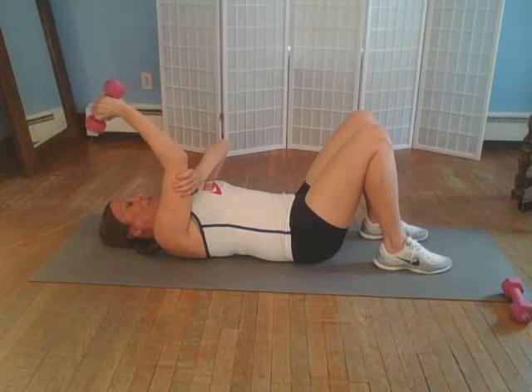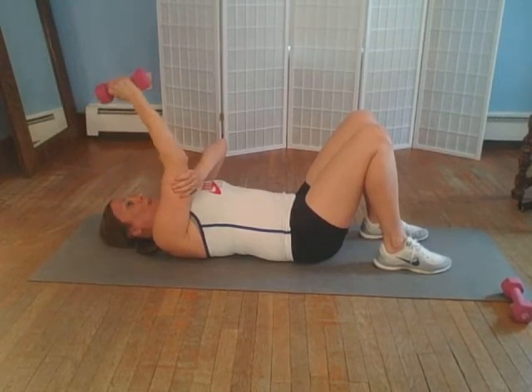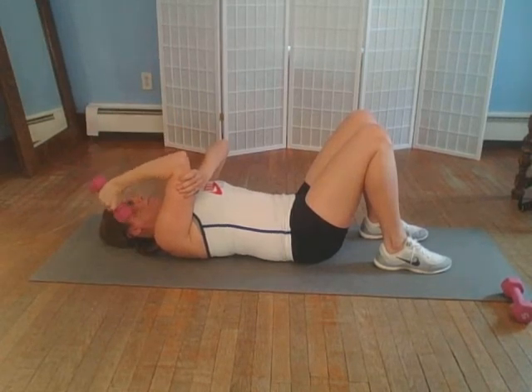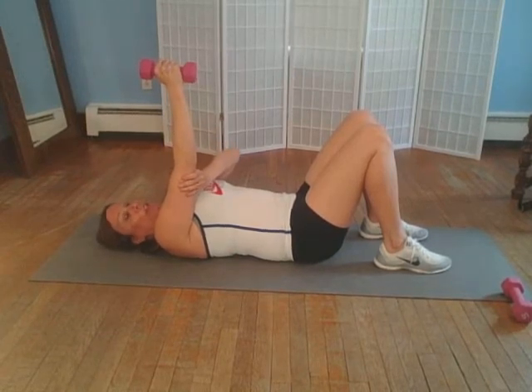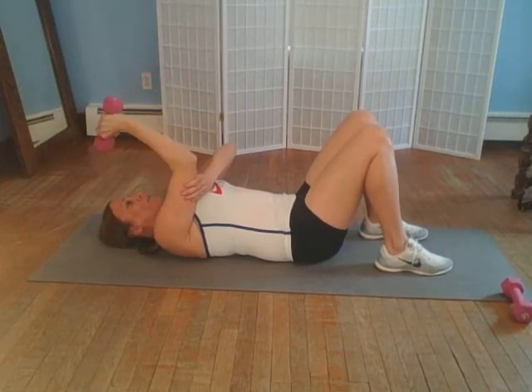We're going to very slowly lower that dumbbell and raise it back up. Lower and raise very slowly. By doing this exercise, we are working our triceps, which is the back of the arm. It's a very good exercise and it's important to do it slowly.